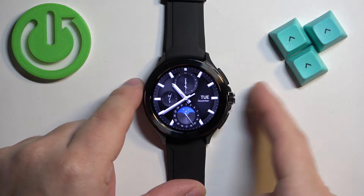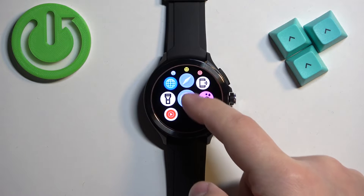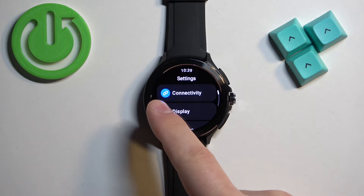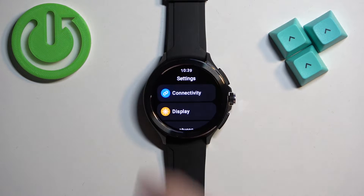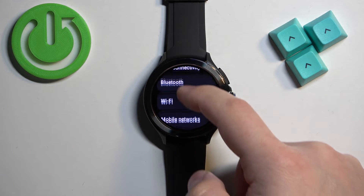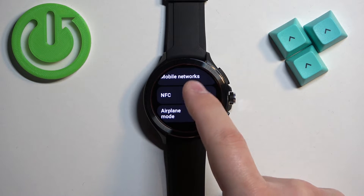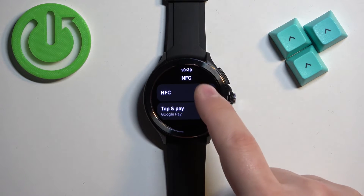After you wake up the screen, press the crown button to open the menu, then scroll through the menu, find the Settings icon, and tap on it. In Settings, find the option called Connectivity and select it. Here, scroll down and find the option called NFC.